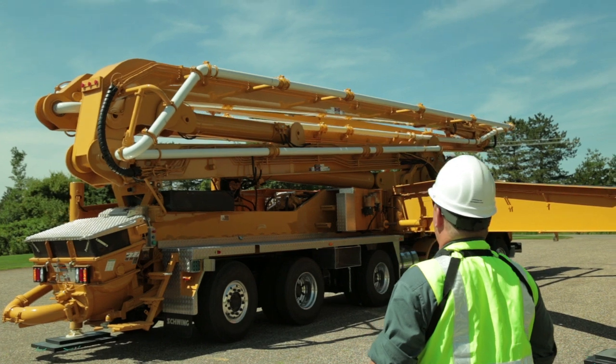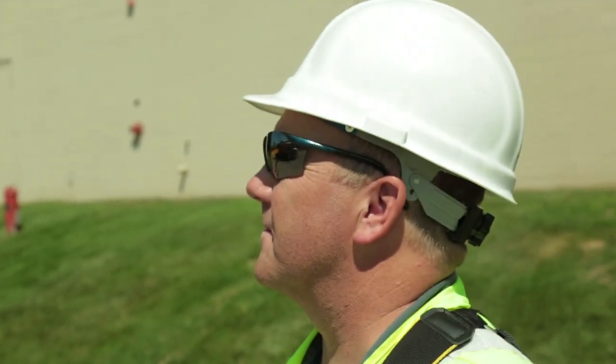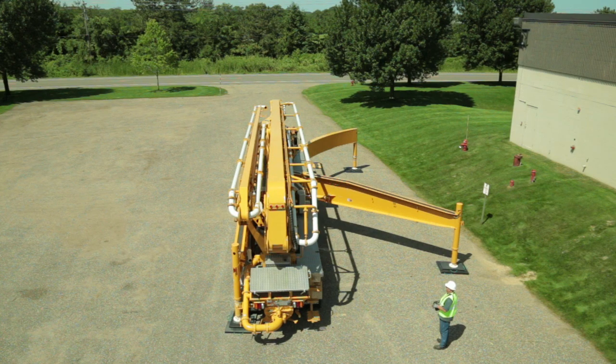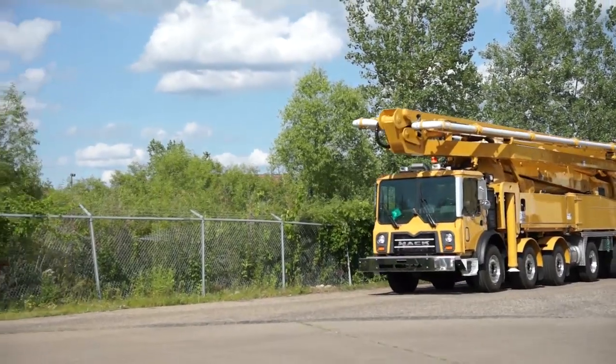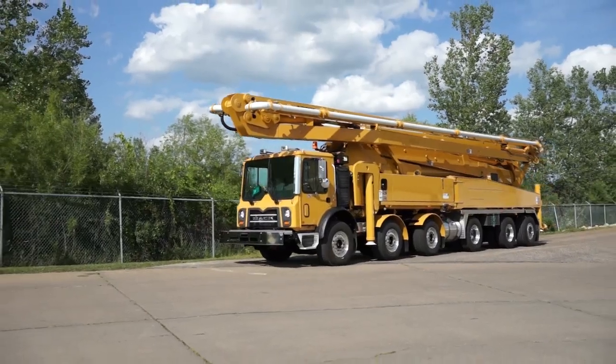Short rigging has really become more and more common throughout recent years. Job sites are getting tighter. We have a great customer quoted in the last issue of Concrete Pumping Magazine where he stated his customers always want to put concrete pumps where they don't fit. With that trend of tighter job sites, we felt it was important to apply our technology to allow customers to set up their machines in tighter areas without sacrificing reach.